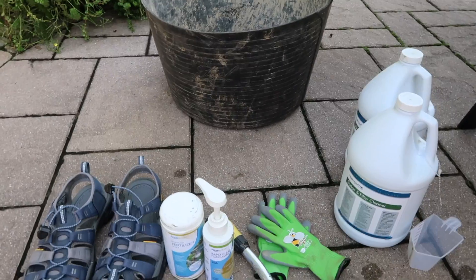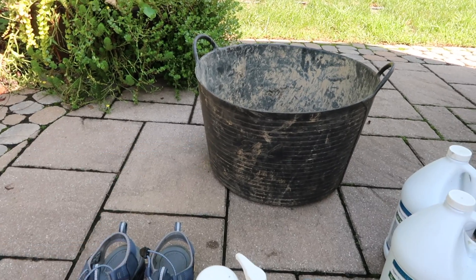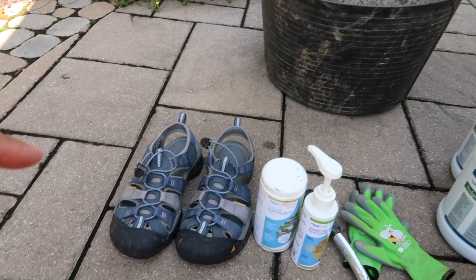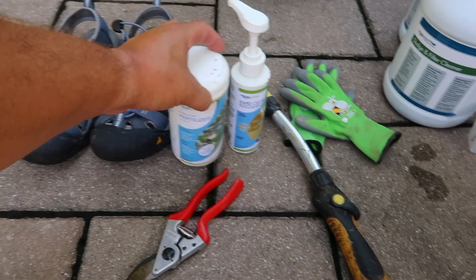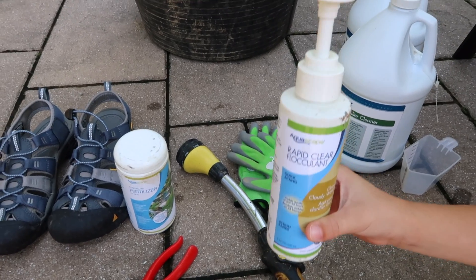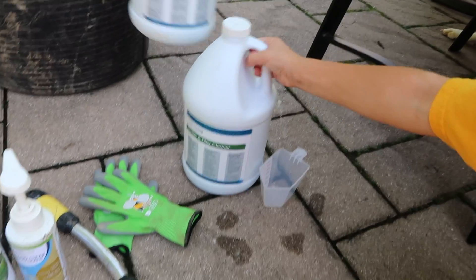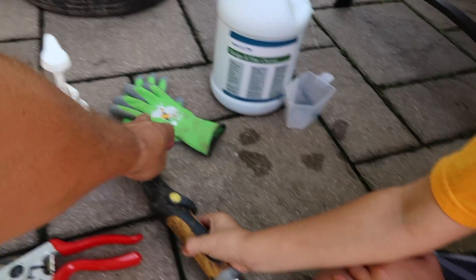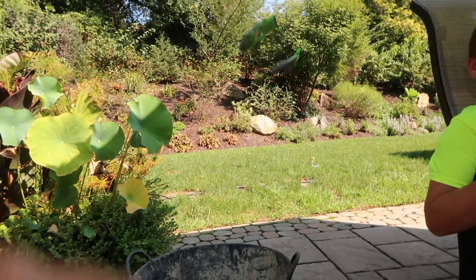Let's go through our checklist of what we're going to need in order to do pond maintenance. First, we've got a truck tub in our bucket — this is what we're going to float in the pond and put all our debris in. We have sandals, aquatic plant fertilizer, a rapid clear flocculent to clear up the pond faster, a set of pruners, water treatments which is our bacteria and sludge cleaner, a hose, and gloves — which my wife uses for pond maintenance. I'm a tough contractor, I don't need those.